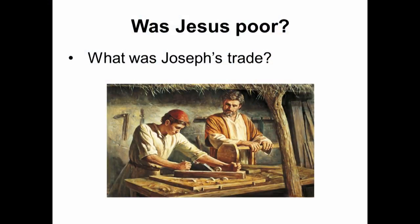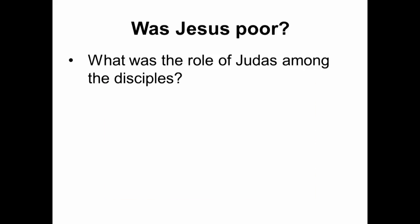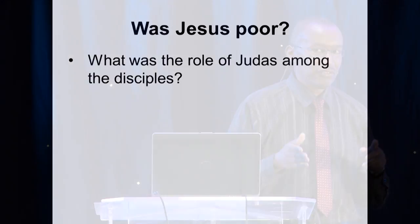Despite the fact that they already had money and the wise men gave them even more, Jesus worked with his hands. In those days, just like now, carpentry was a good job because all the houses were made out of wood and stone — so Jesus had a trade. Now we look at the disciples and Jesus' mission. What was the role of Judas among the disciples? Judas was the treasurer. So ask yourself: if Jesus and his disciples were poor people, why would they need a treasurer?